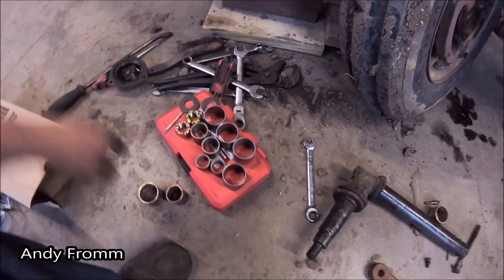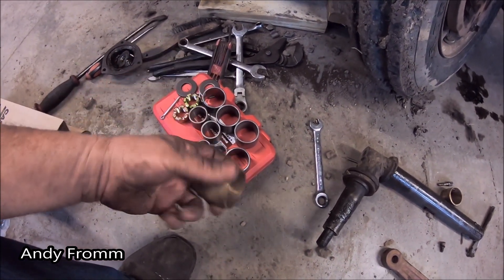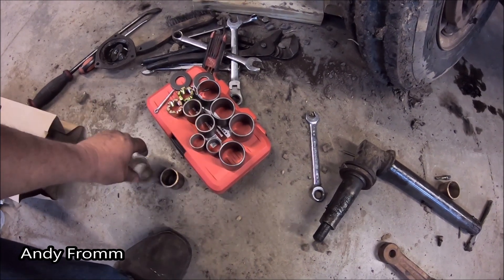Welcome back everyone. I had some parts show up. So here's what I got. I've got all the replacement bushings. These are bronze or something. Originals.